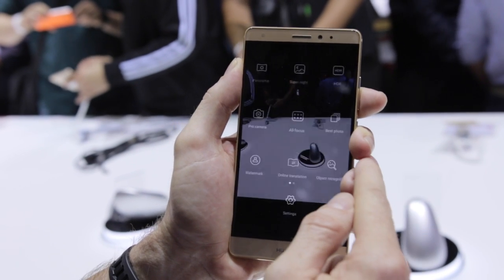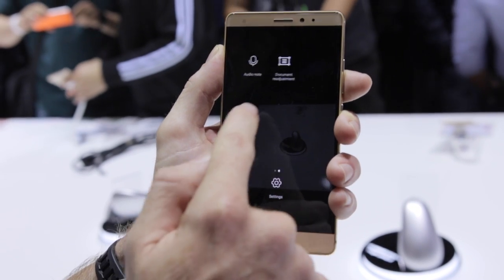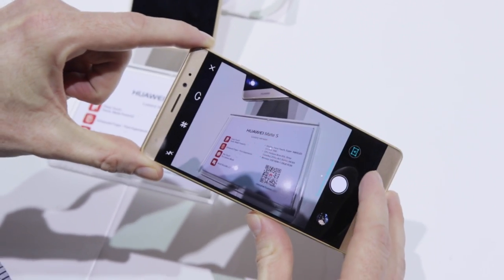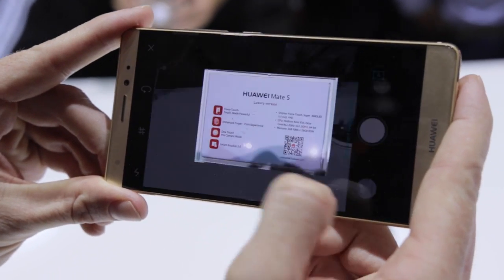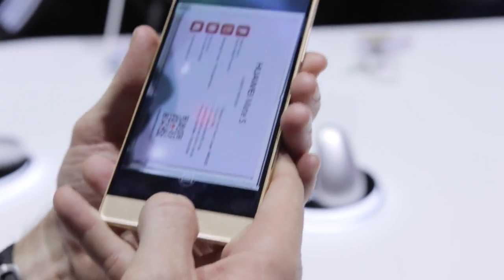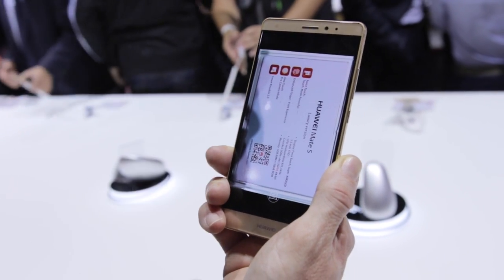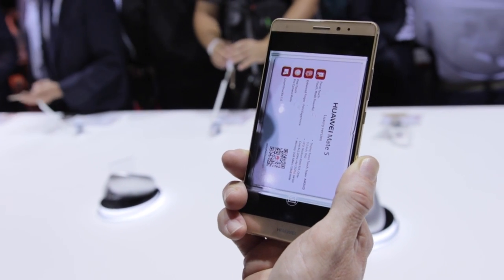Looking at some of the other options in the camera, there's a rather cool document readjustment feature. You take a photo at a rather bad angle and the camera software will do automatic adjustment — you can see the results right there. It straightens it up and it's not even blurred. We're pretty impressed with what we've seen so far. Obviously we'll bring you more on the Mate S and all the true potential of Force Touch — it's only the beginning as Huawei informed us. We'll bring you more from IFA 2015 and on the Mate S in the near future.